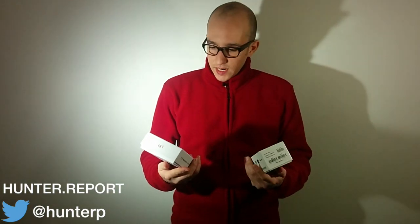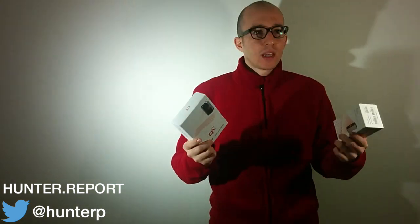Welcome to the Hunter Report. Today we're going to look into the future at laser projection keyboards. I've got three of the top models. We're going to put them through the paces and see if these things are worth what I paid for, or if they are ahead of their time.